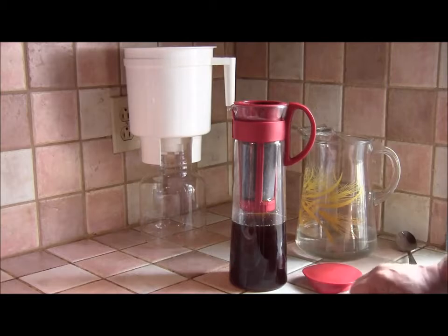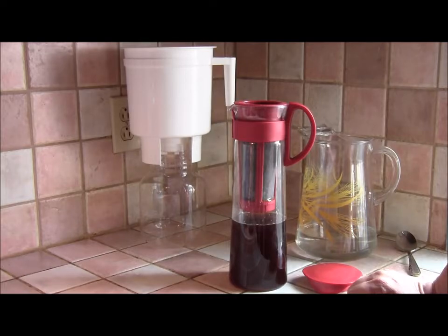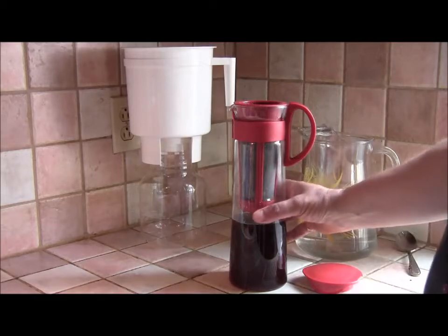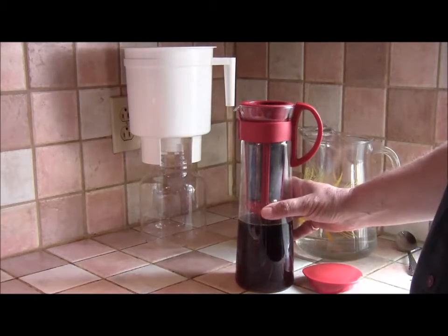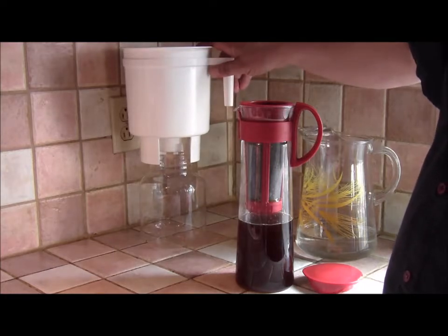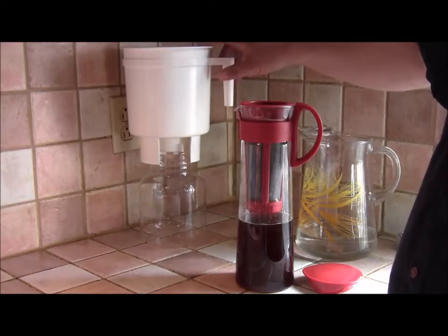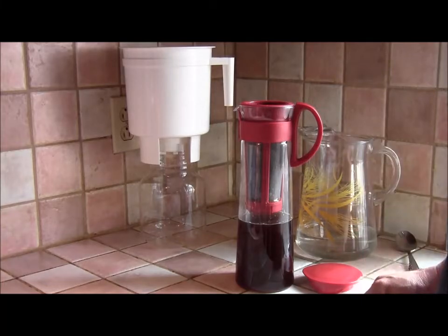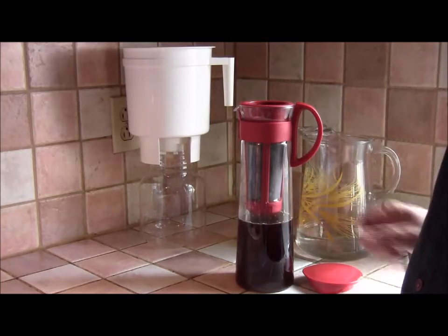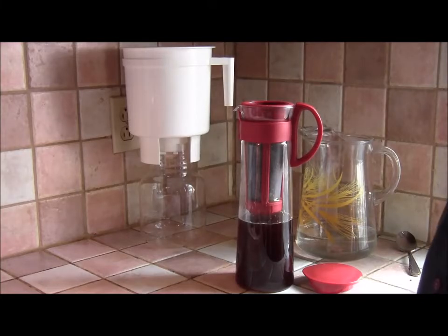So that's it — that's the Hario Mizudashi coffee pot cold brew brewing system. I don't know which is going to turn out to be my favourite. This takes up much less space, but if I use the Toddy, maybe I won't have to brew quite so often because it's much more concentrated and lasts longer. So time will tell. On the face of it, I really like this slimmer, more elegant approach. I hope you found that useful. Thank you very much. Bye-bye.